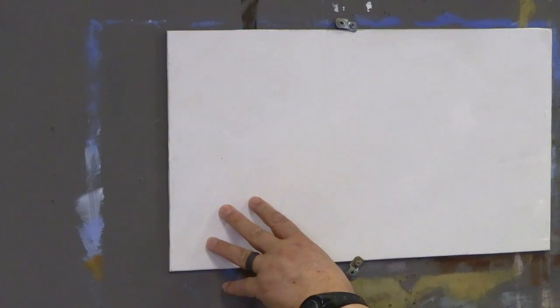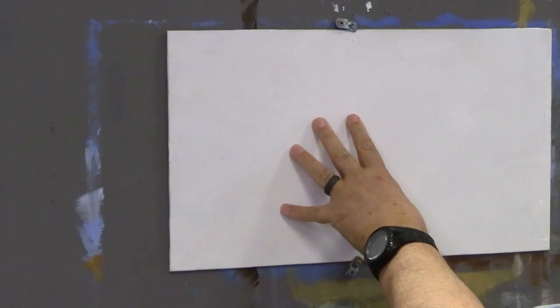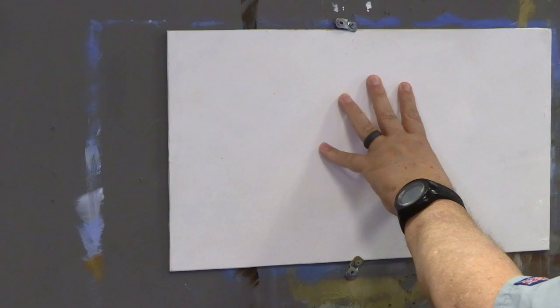Hi everyone, welcome back into the studio. We just finished up that big Western, and I thought it would be fun to do a real quick little seascape, because I get so many requests for seascapes. For me as a selling artist, seascapes are very popular. I have a smaller one here — about 20 inches by 13 inches — which makes a really nice widescreen format for a painting, and that's becoming very popular right now.